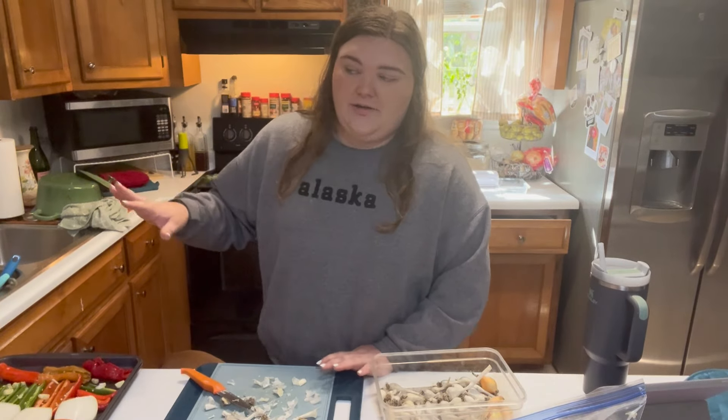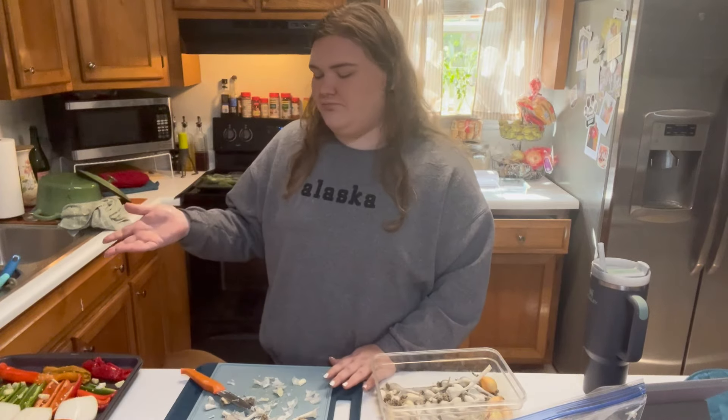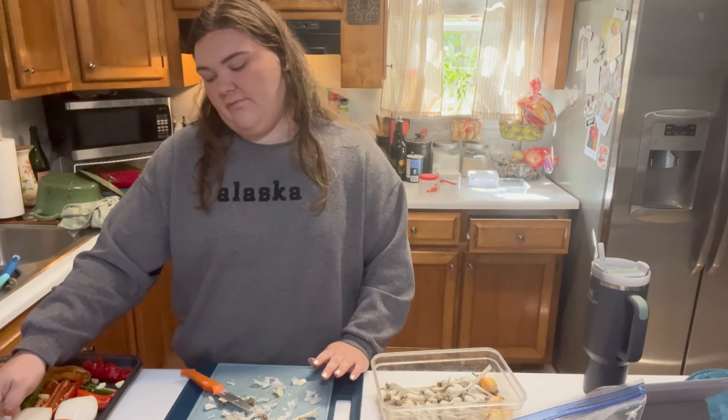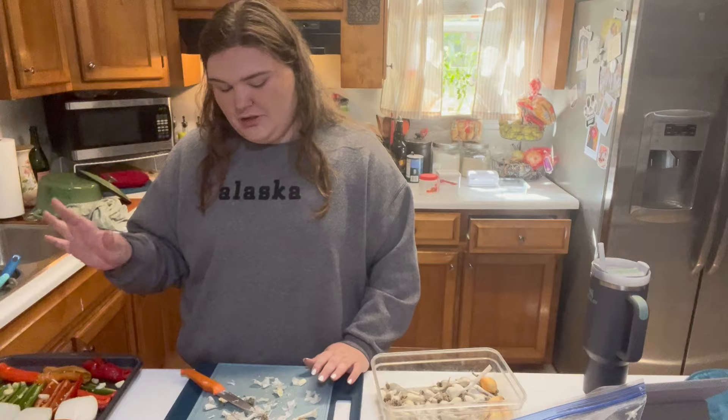These trays are going to go into a 425-degree oven. I'll start with 30 minutes, probably 45. I'm not putting any seasoning on them — I'm just roasting them.